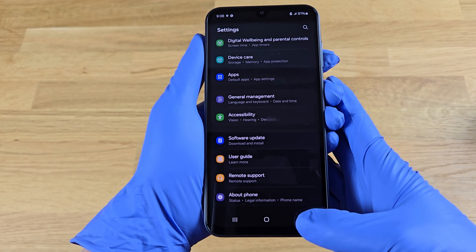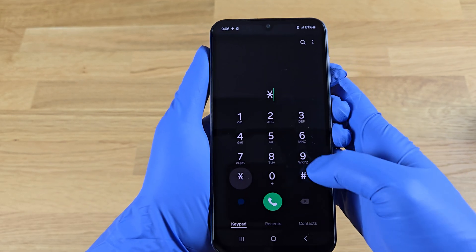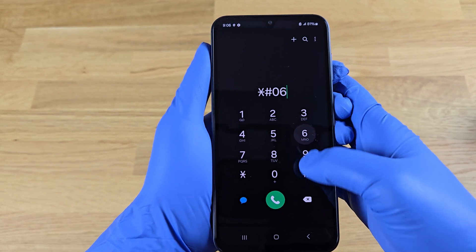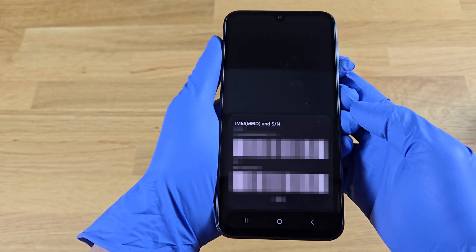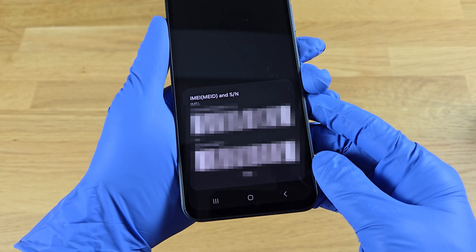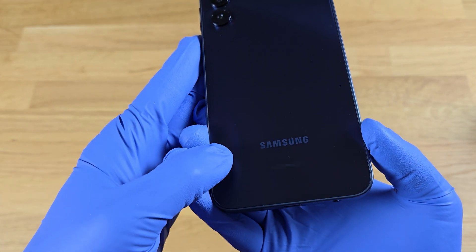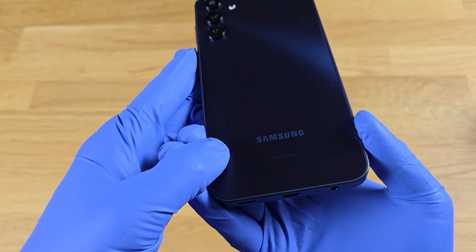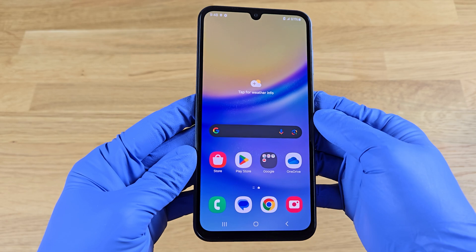We'll want to verify that the IMEI number is correct from multiple sources. Go back to the main screen and open the phone keypad. Tap star, hash, 0-6, hash. We want to compare these numbers to the ones found in the settings to see if they match. We should also verify the IMEI number matches the one physically printed on the back of the phone.